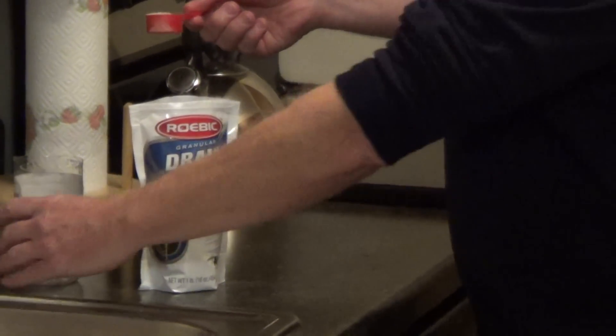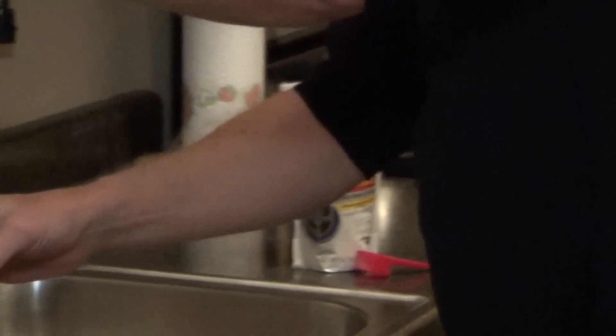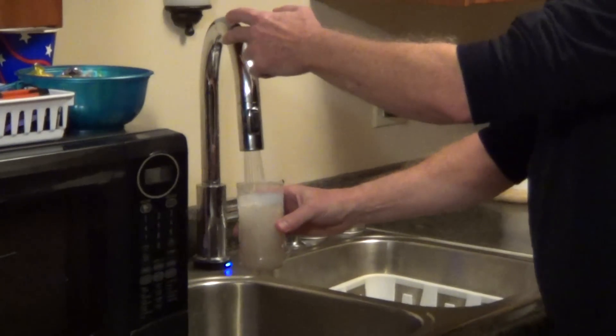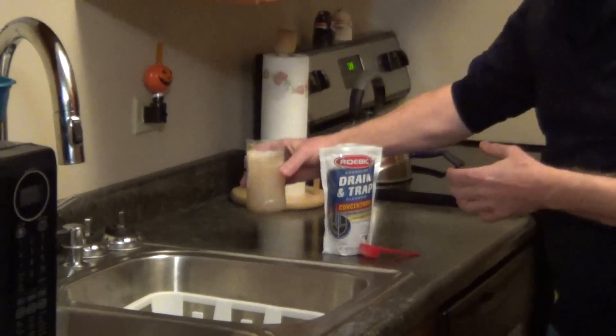It comes with this little scooper, and you just take one scoop of the bacteria and mix it with warm water. You let it sit for five or ten minutes, which allows the bacteria to wake up, and then you pour it down the drain.